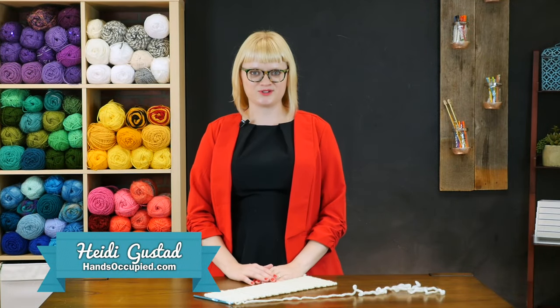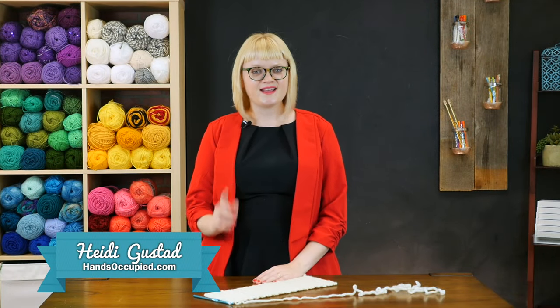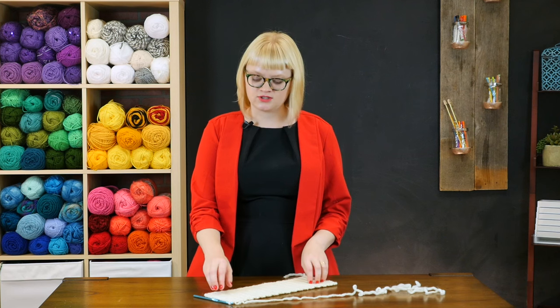Hey everybody, this is Heidi with a crochet tutorial for you today. In this video we are going to look at how to join the ends of your work with slip stitches.